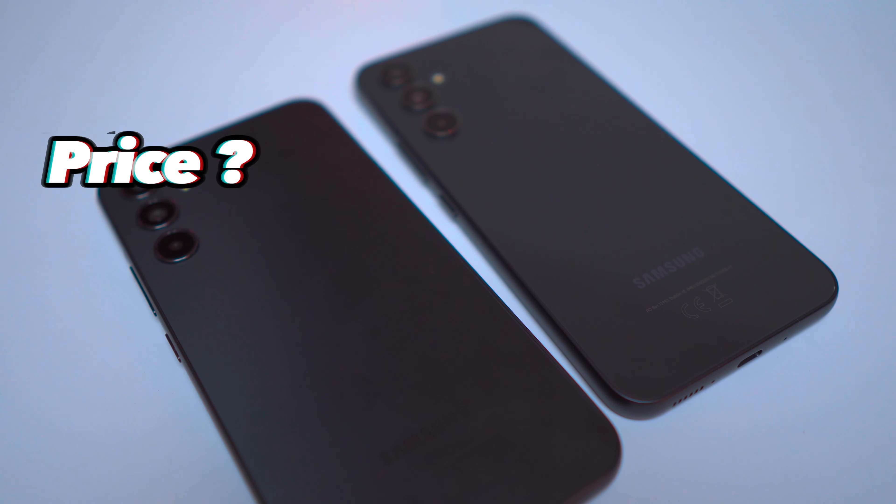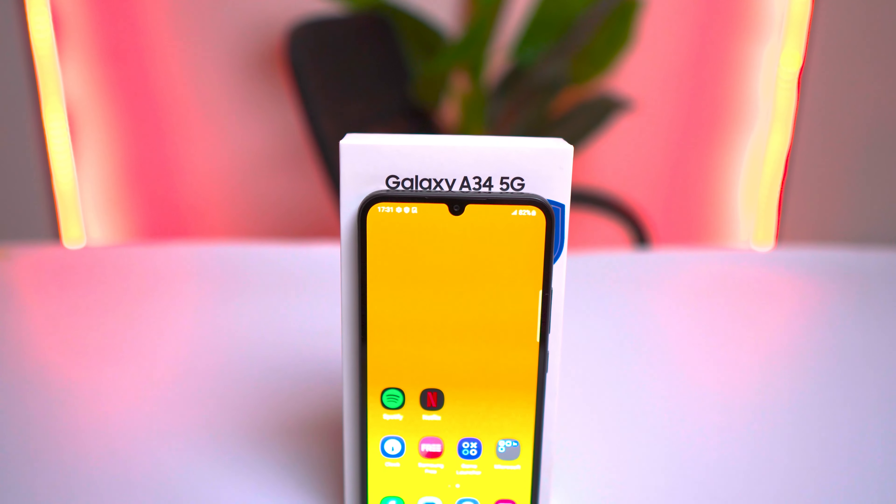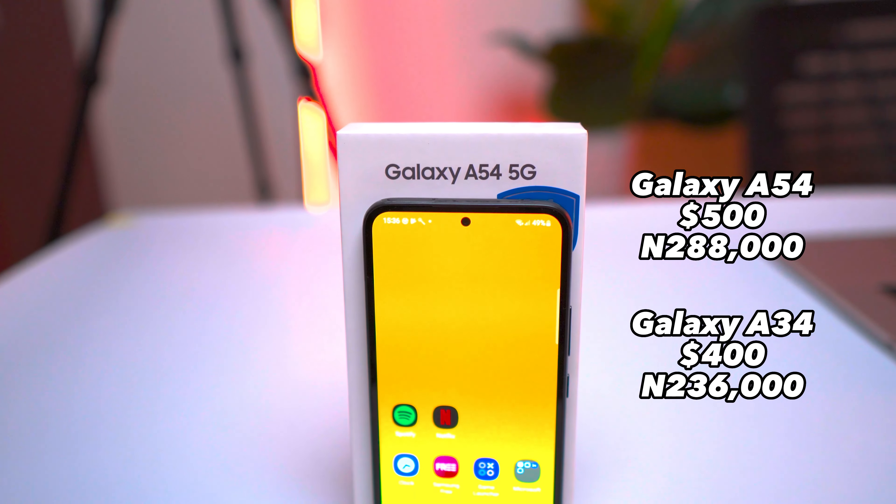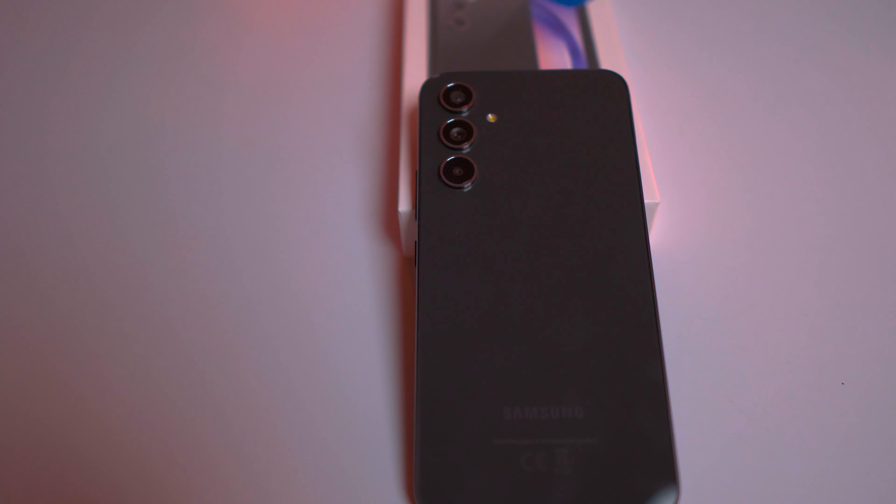Finally, let's talk about price. For those on a tight budget, the A34 is a better choice at $400 (around ₦236,000), while the A54 is priced at $500 (around ₦288,000). Although the A54 is superior in build and camera quality, if you ask me, I'd tell you to choose the A54 because it's great value for money and you will appreciate this device over time.